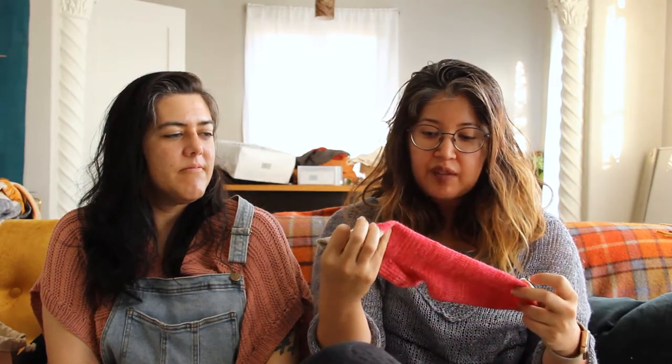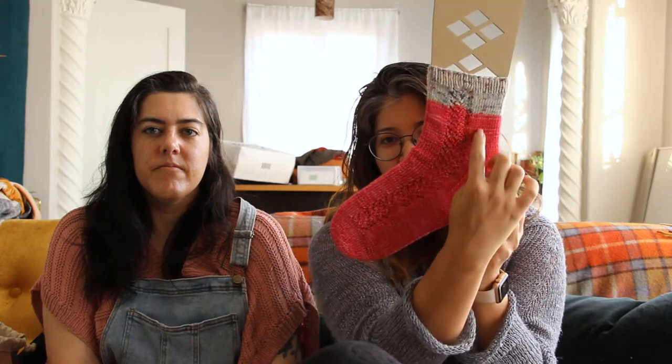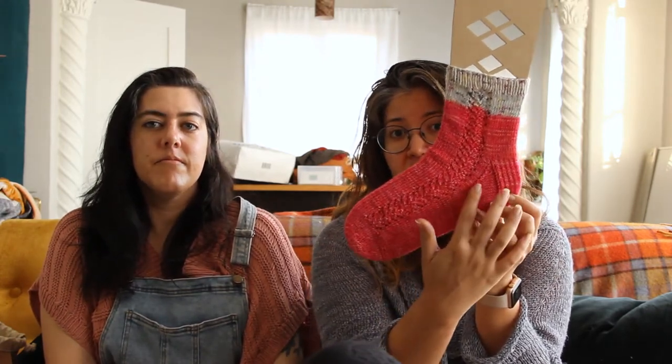It's just a standard top-down sock with a heel flap and gusset. It's a cute little pattern. I don't think it pops that well, but maybe once it's blocked it'll show up better. So it's just got this very memorizable pattern, which was great — it makes you feel like you really accomplished something but it didn't take too much brain power. Two half-finished objects.